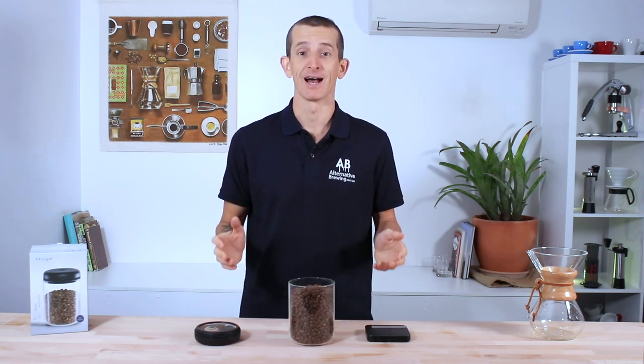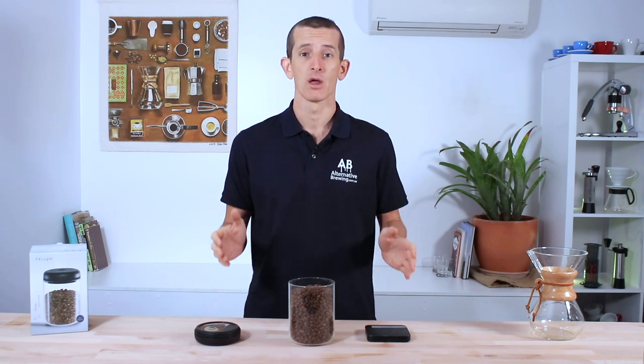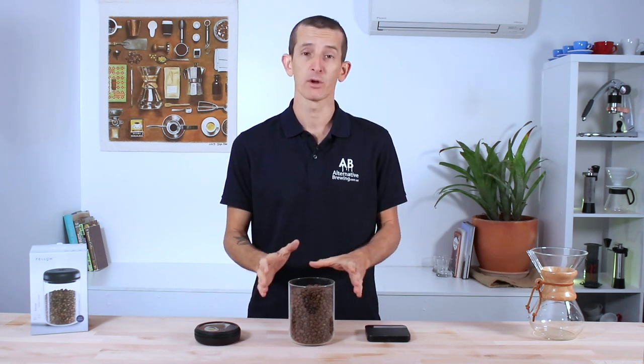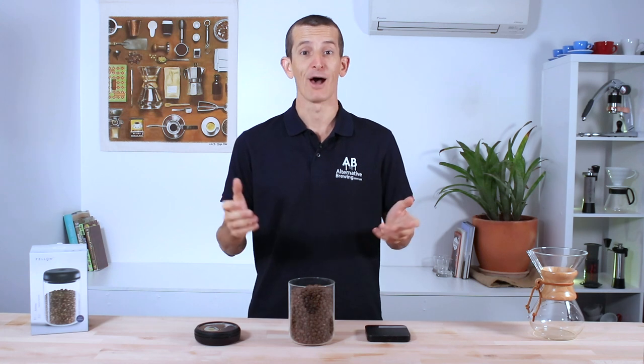Hi everyone, Josh here from Alternative Brewing. Some of our viewers have been asking about how long it takes to get the air out of an Atmos container. This is going to be a quick video — we're going to do it with a full container and then remove a majority of the beans and do it that way as well, so you know how long it actually takes.